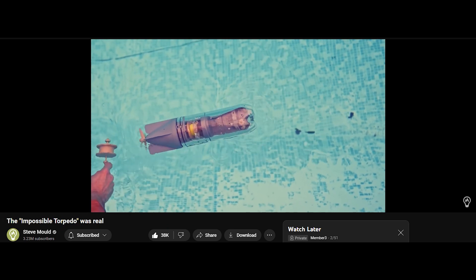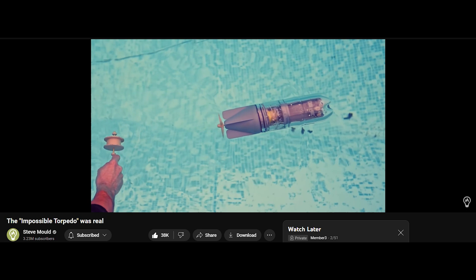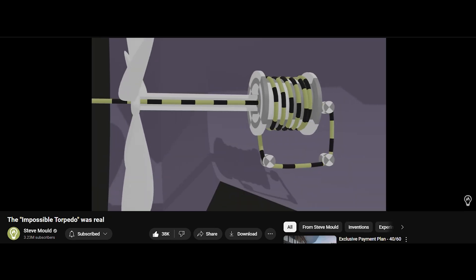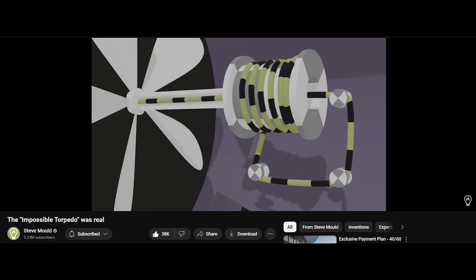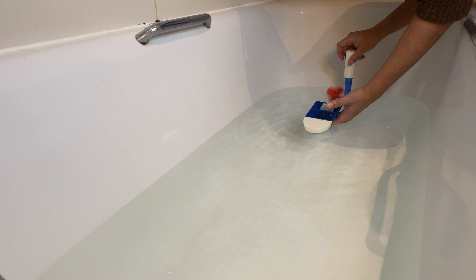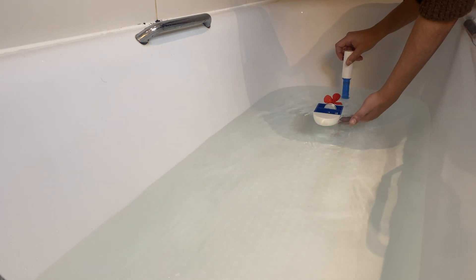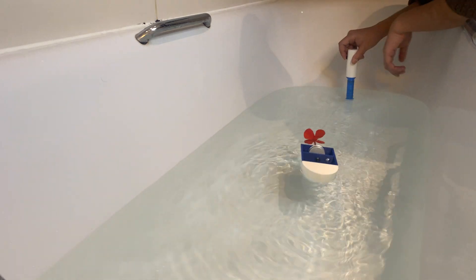Recently I saw a video by Steve Mould demonstrating the Brennan torpedo and decided to build an impossible bolt based on its design. I made a video of me carrying out experiments with it but I left out the build as it would have made the video too long. If you are coming from that video, thank you for sticking around and checking out the build, and if not, do check out the main video if you want.